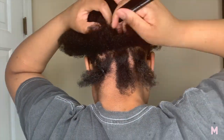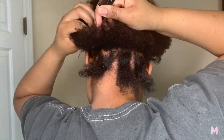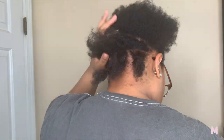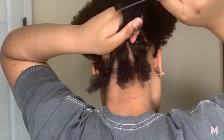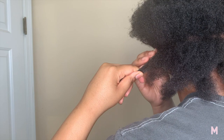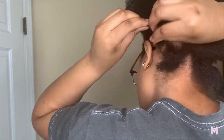My hair was clean right here — it was washed, blow dried, moisturized, and I put some oil in it. I also put cornrows in it the night before just so my hair could stretch out a little bit without having to stretch it for real.